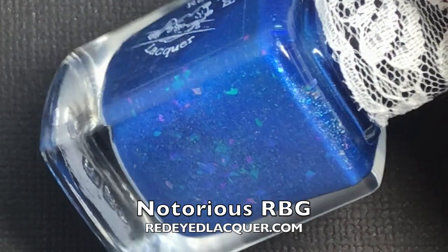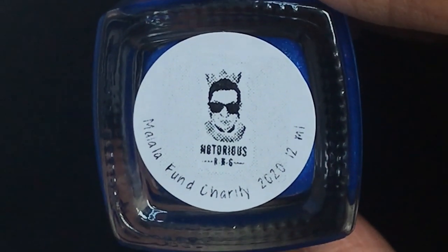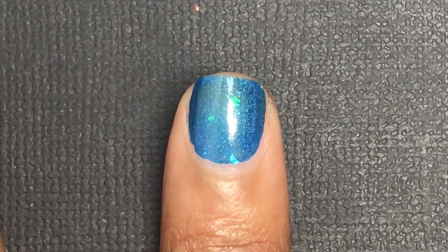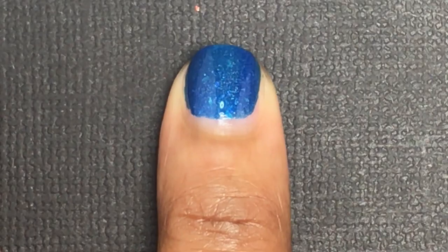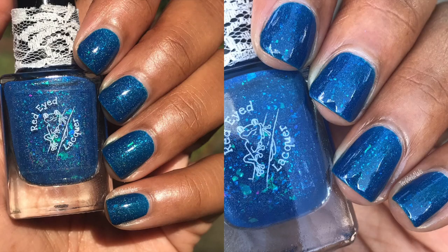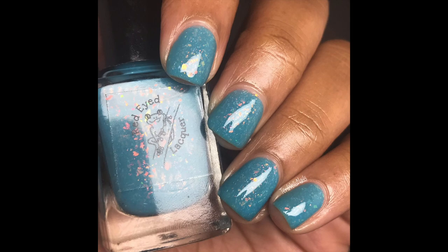The last polish is called Notorious RBG in honor of the late Justice Ginsburg. It is a bold blue hollow with purple teal shifting shimmer and aqua purple pink shifting flakies. It will be $11 with $5 of every bottle being donated to one of Justice Ginsburg's favorite charities, the Malala Fund, fighting for girls' education. The polish will be available for pre-order on the Red Eyed Lacquer website from October 9th through the 16th at 11 AM Eastern Standard Time, with a turnaround time of about one week. I only applied two coats — I do think you can get it opaque in two to three coats. I really like this one because it has hollow in it, which I love, and I also love blue polishes. If you love to support charities, be sure to support this one — all the information will be in the description box.